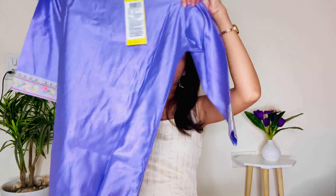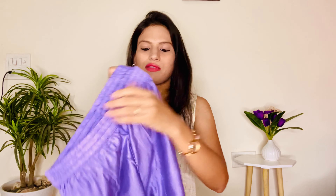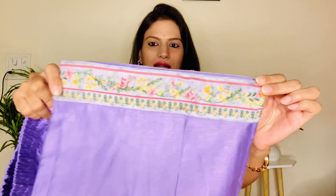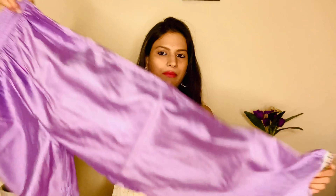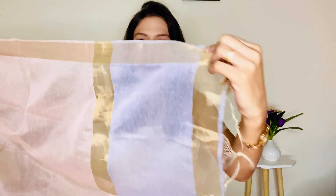The bottom is a palazzo with an elastic waistband. The palazzo ends have the same floral print. The material is chanderi. It is in a light pink and lilac color with tassels and golden color accents. The length is full and perfect overall.